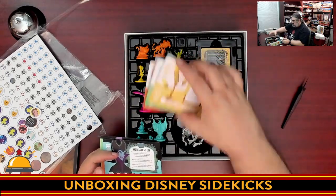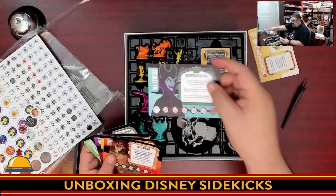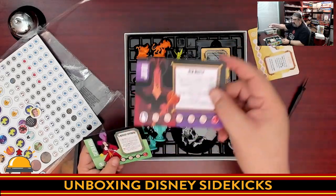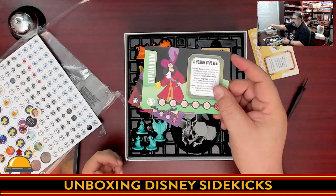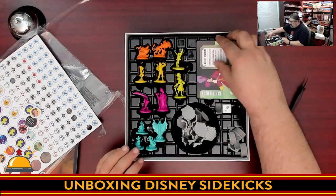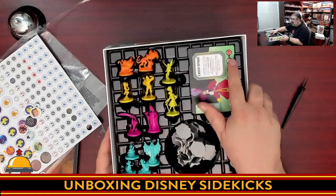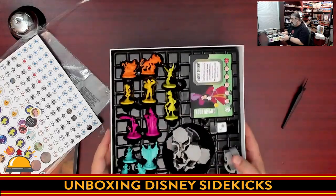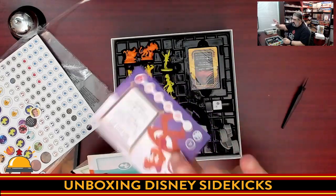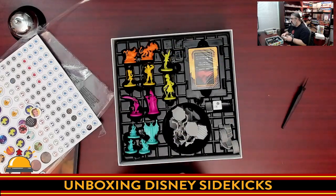The villain cards — Maleficent, Scar, Gaston, Jafar, and Captain Hook — also have health tracks and special abilities. These cards are stored in a spot designed so that it snaps in to stop anything from popping out — which is a nice touch. Card quality feels flimsy and thin, but they're plasticized — I don't think I could rip one if I tried. They're way more durable than they feel.